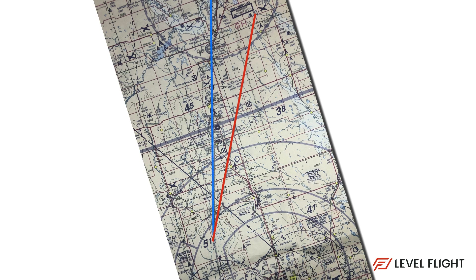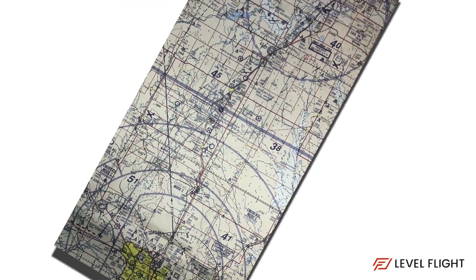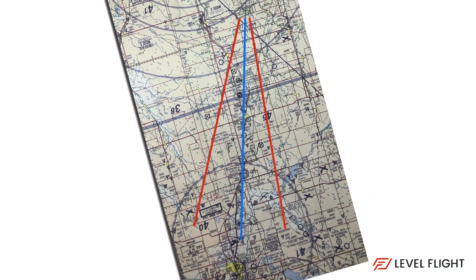Repeat for the other side. Now we need to flip our chart around and do the same thing off the destination airport. If you have multiple legs in your journey, you will need to make 10-degree drift lines for each leg.